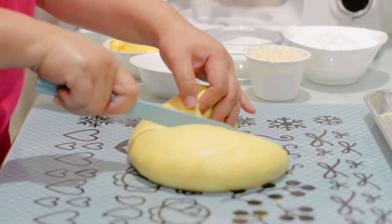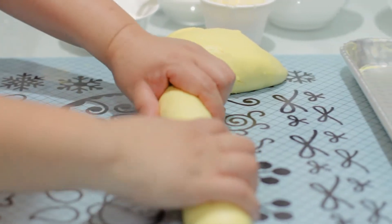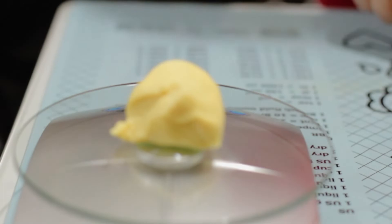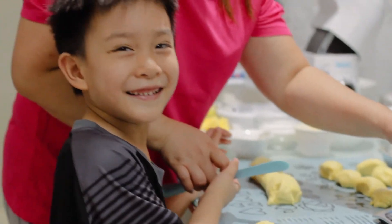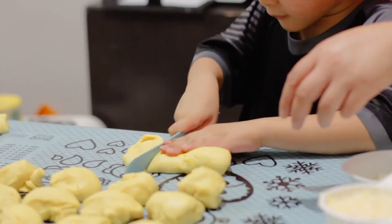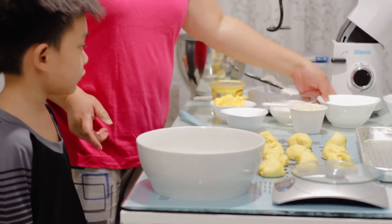We'll divide it into two, release the air, and roll it. Now we'll start cutting. After measuring the dough at 50 grams each, we will now make our topping.